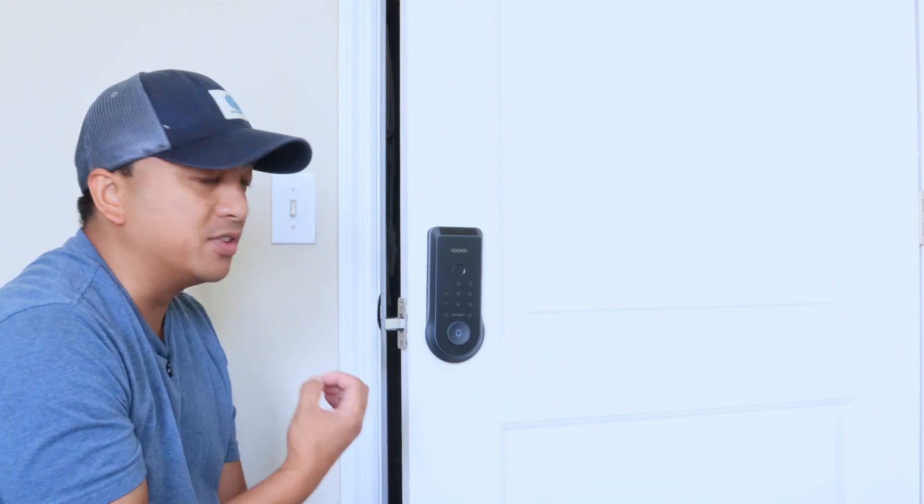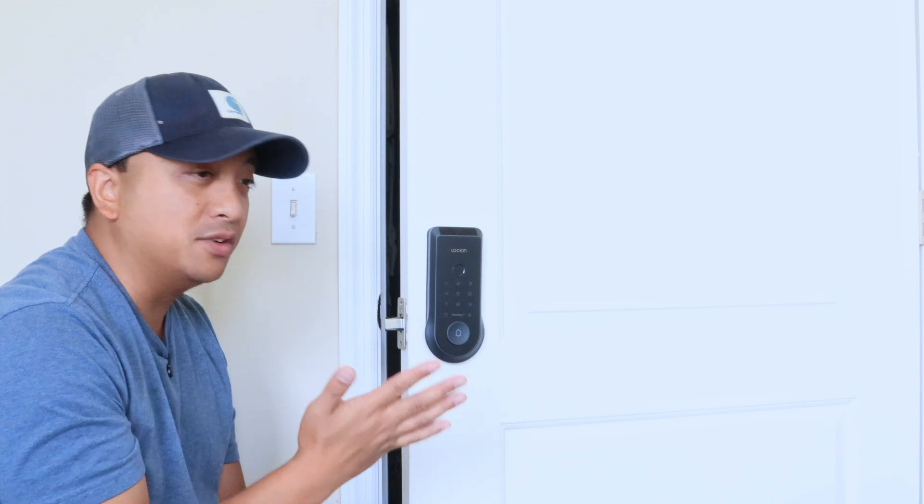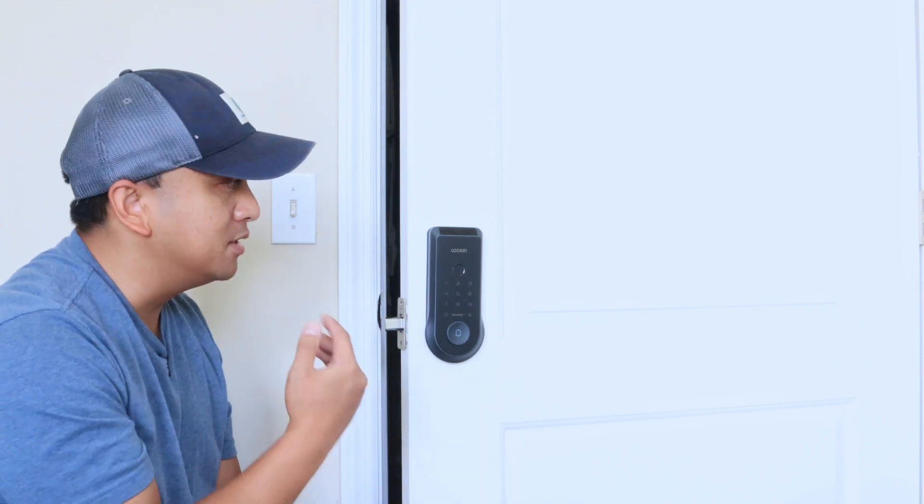So definitely something to look into if you're looking for that convenience to be able to just wave your hand and present your hand to unlock and lock your door. Definitely check this thing out today.